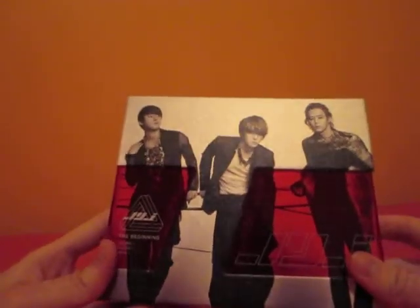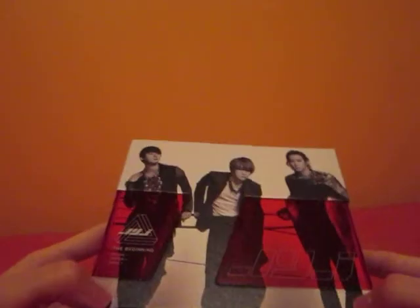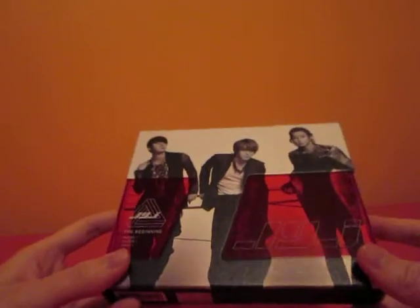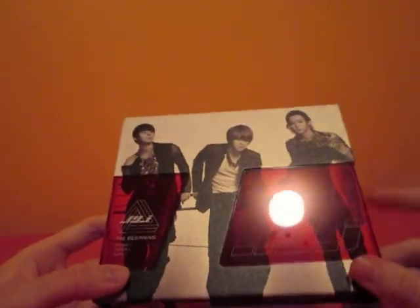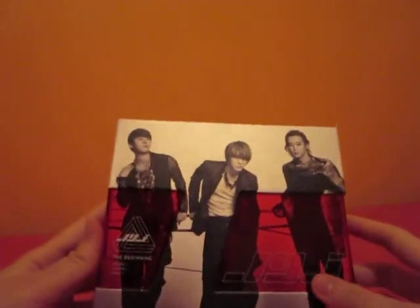This is a video for JYJ's album, The Beginning. The front is kind of shimmery. This is just a standard version. There's some clear red plastic here, which is taped on here and here. You can kind of see the tape a bit. I think it still looks pretty cool.